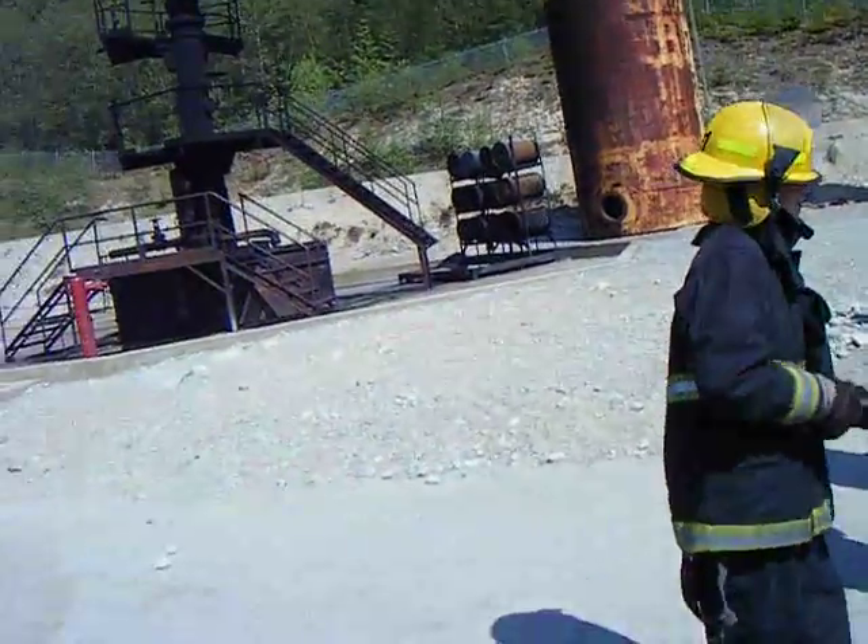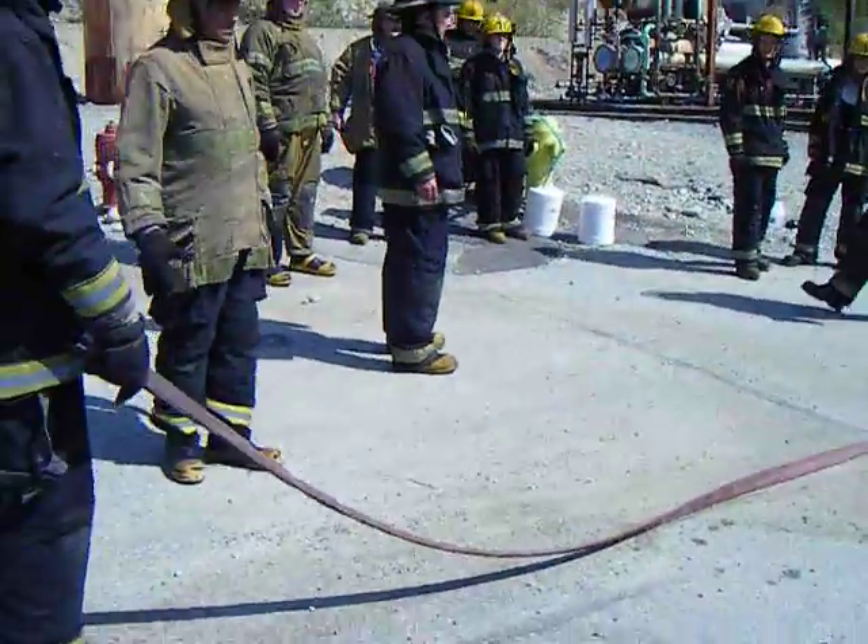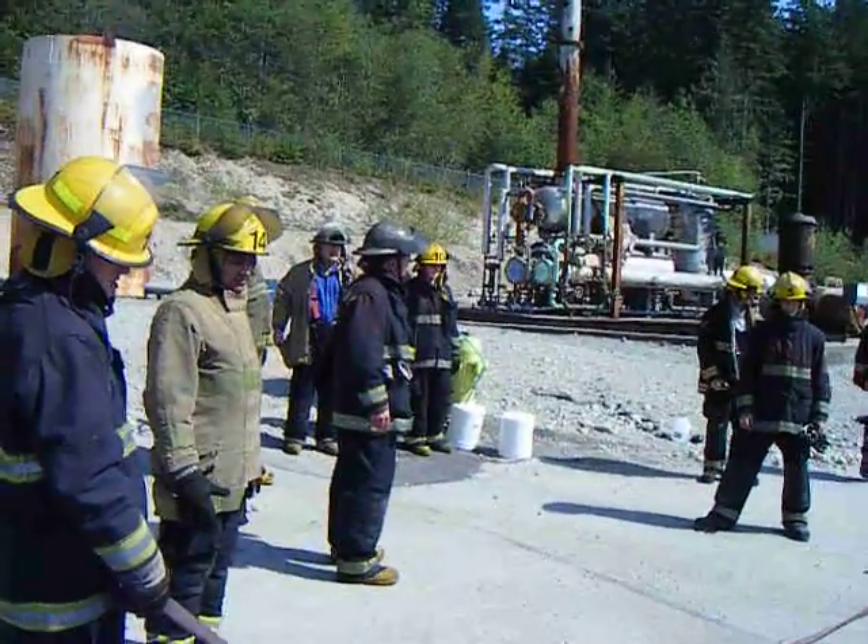Okay, so connect two hoses together. We want two hoses connected together on one line, two hoses connected together on the other.